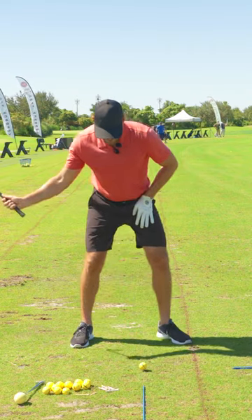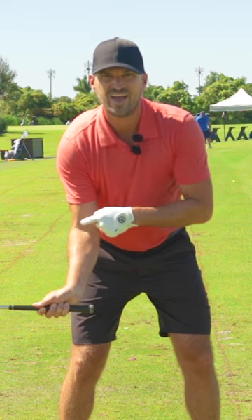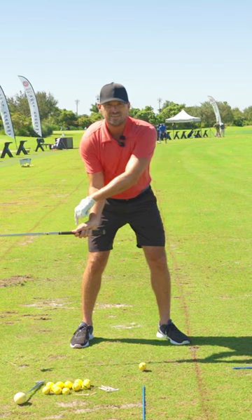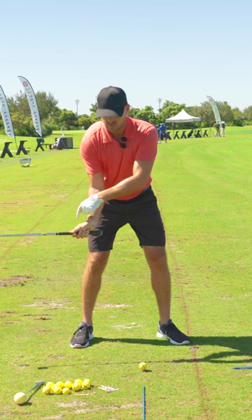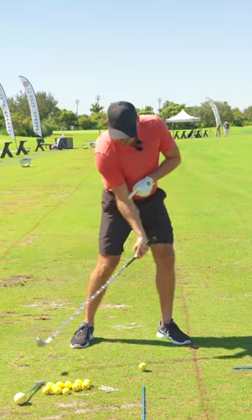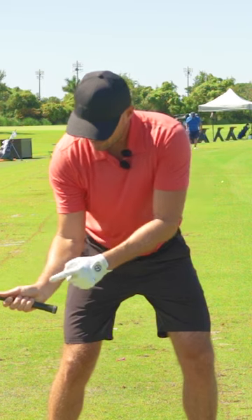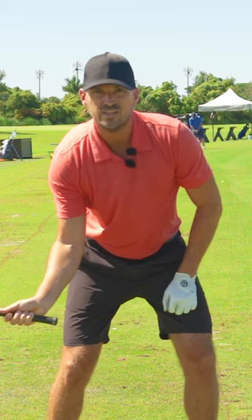For me to be able to get the handle more forward, I want you to think: knuckles behind elbow. The longer I can keep the knuckles in my trail hand farther away from the target than my elbow, the lower the loft of the club that I'm going to have. So it really goes elbow, wrist, knuckles in that order.